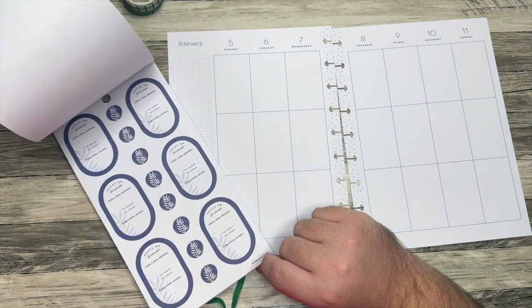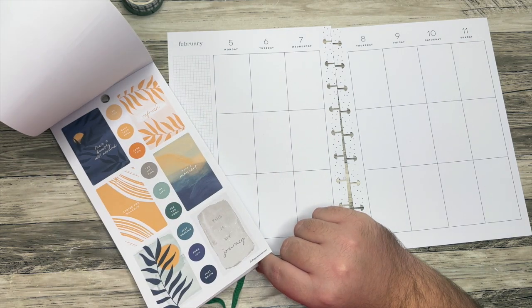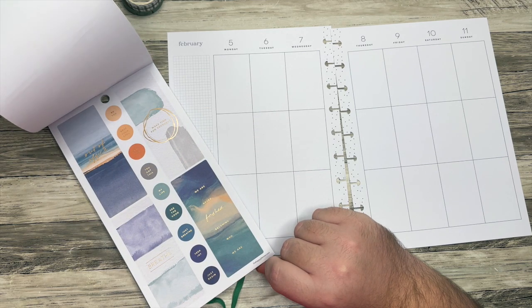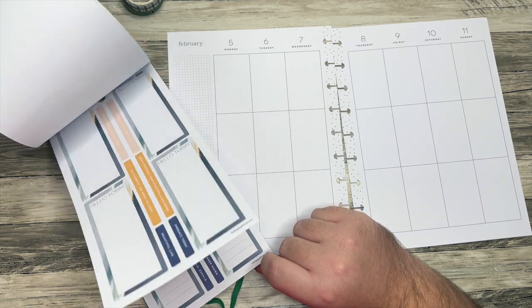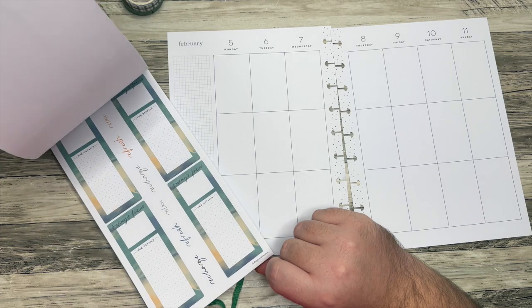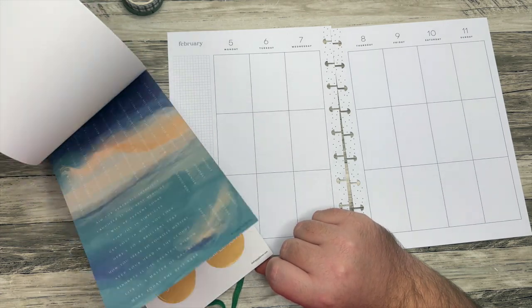I want to start with some bigger stickers. I'm just kind of flipping through right now to remind myself of what is even in this book. I think it reminds me almost of the ocean and summer, but not quite, because it's like muted colors. So it's beautiful, and I just think it's perfect.